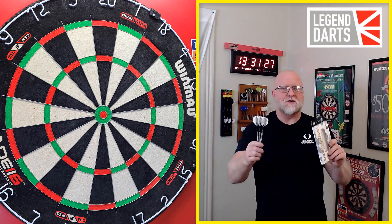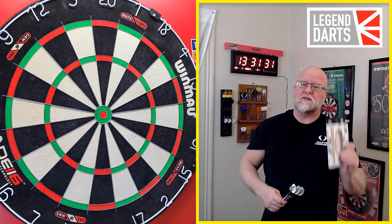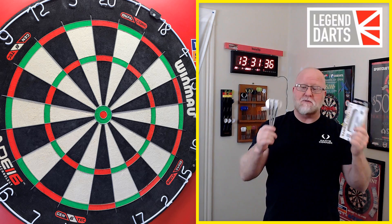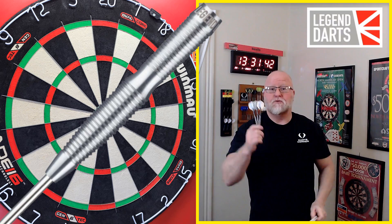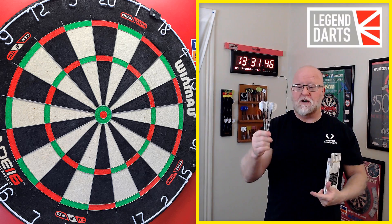What's up guys? Worldwide here. So check this out — today we have a highly requested review. I've had a ton of subscribers ask me about these darts, so thankfully I'm getting around to reviewing them. I've been sitting on them for quite a while. In today's video we'll be taking a close-up look at the Legend Darts Pro Series V10, and obviously a Simon Whitlock replica dart.